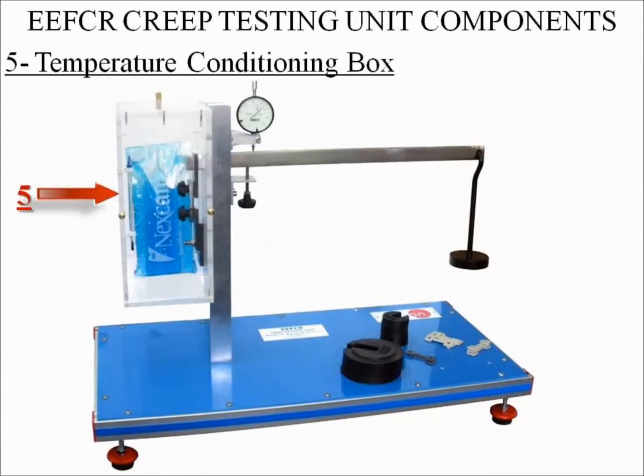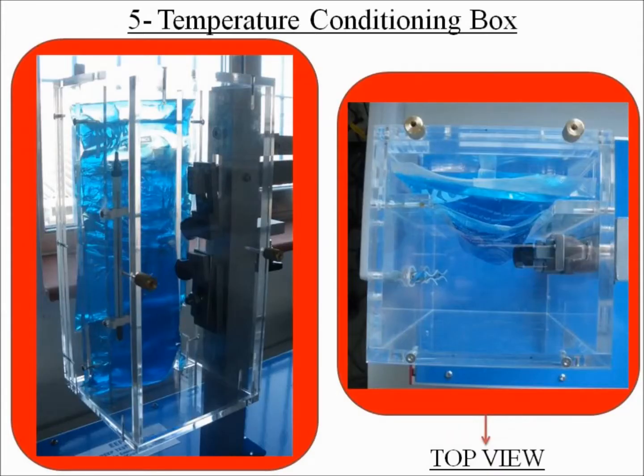Number five: temperature conditioning box. This box is attached to the steel panel. This box is made of acrylic polymethyl methacrylate, which creates the appropriate conditions to perform the experiment. The specimen is placed inside this box.